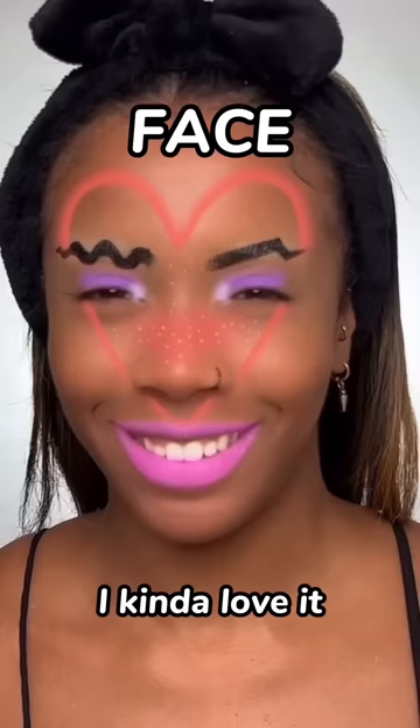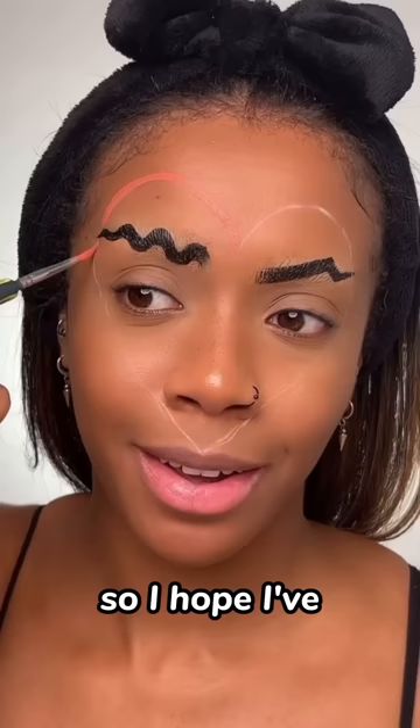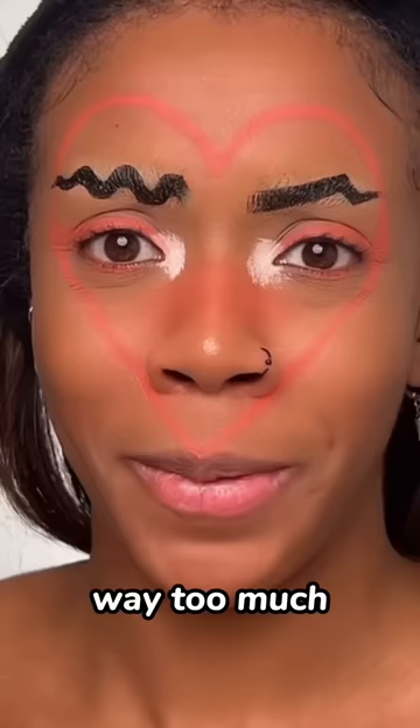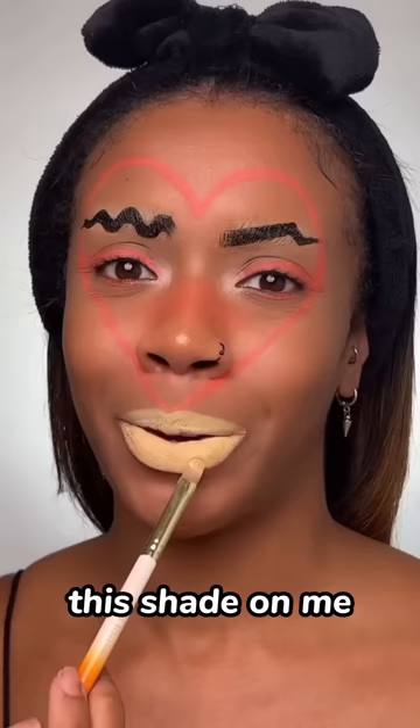This is probably the craziest filter I've seen, but I kind of love it. Gotta do what the filter picks. I hope I've got the shade right. This look is already a fail, I can just tell. Add some of that colour on the nose as well. Let's get that inner corner — way too much. I'm not a fan of this shade on me.